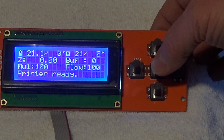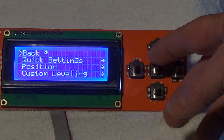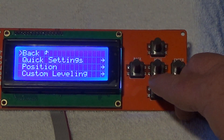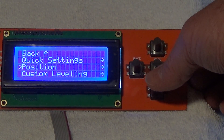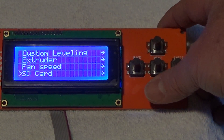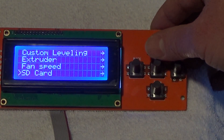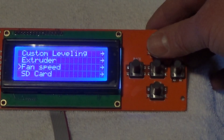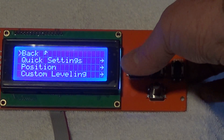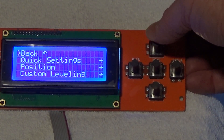First thing you want to do is hit 'Menu.' It's kind of deceiving because it looks like you could hit down on the menu button, but you need to actually click the down button. You can either push it or push it down. So let's start — go to the main menu, hit 'Menu,' go down to 'Position,' and hit 'Enter.'